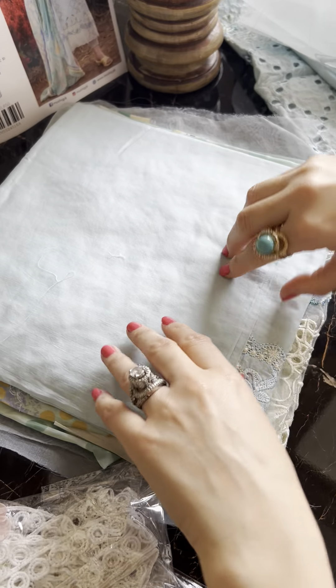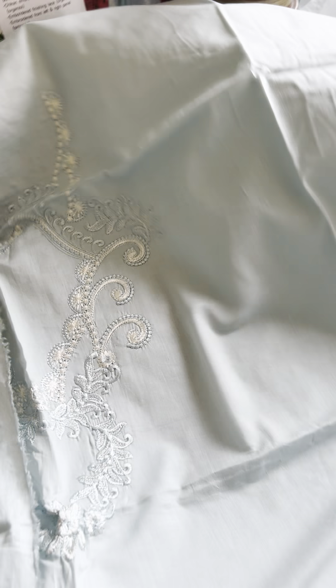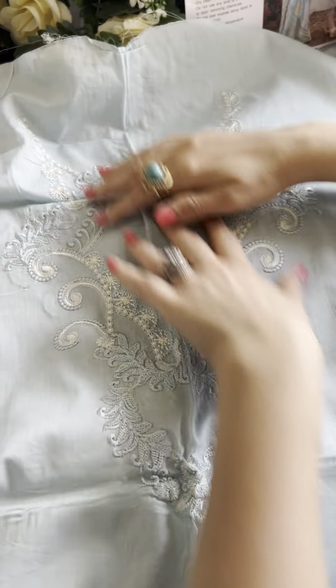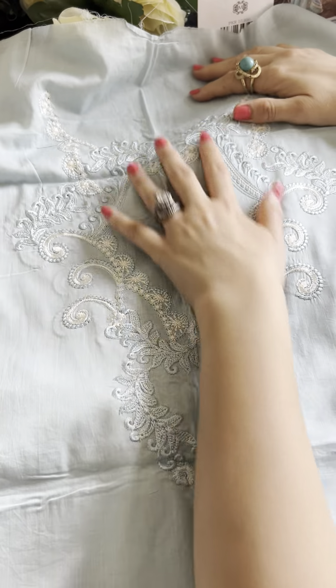Very summery, very springy — colorful yet very soft to the eye. The fabric gives such a soft feel as well, very summery vibe all over. This is our back galika motifs.